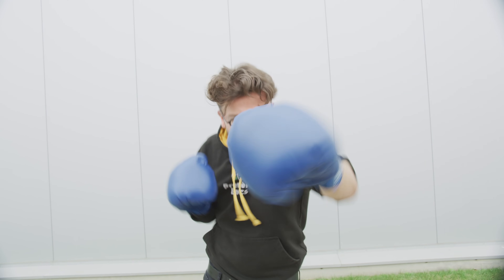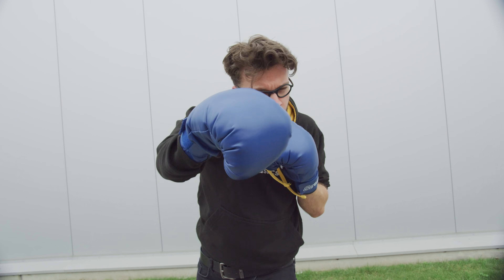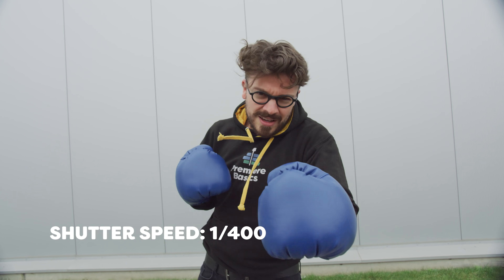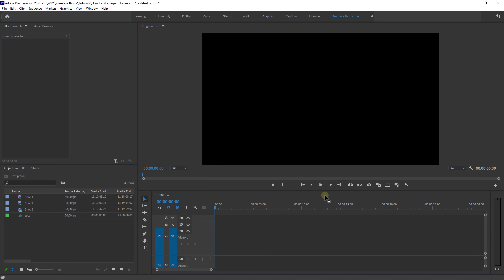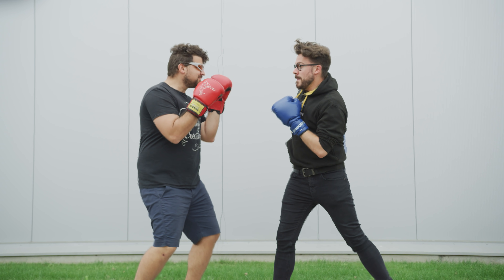First we need to shoot our shots. My first tip here is to shoot with a high shutter speed. Now you probably can't shoot in a high frame rate, so we're going to want to replicate that with our shutter speed. I'm going for a shutter of at least 1/400th of a second. Once we've got our shot, drop it in Premiere Pro and let's create this awesome effect in almost no time.